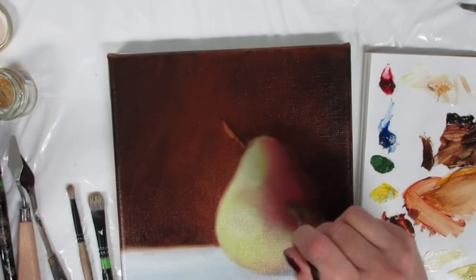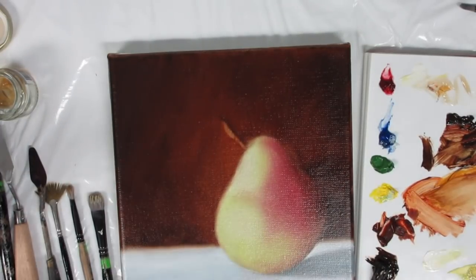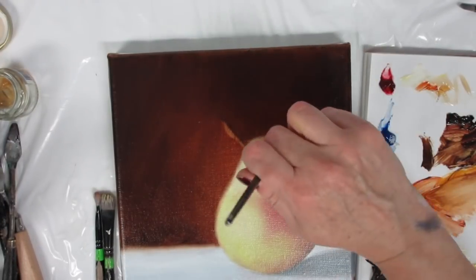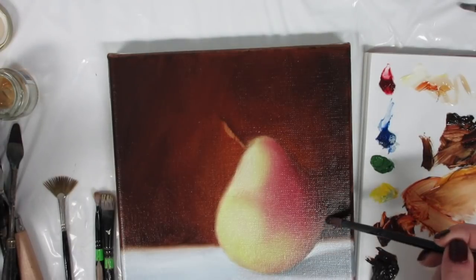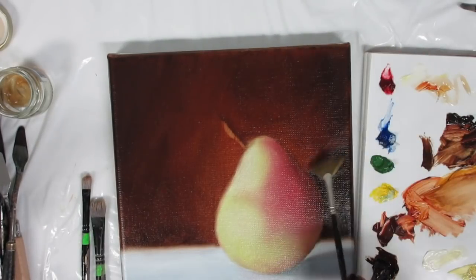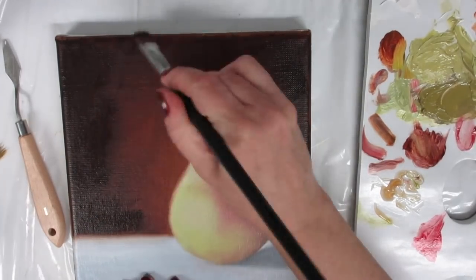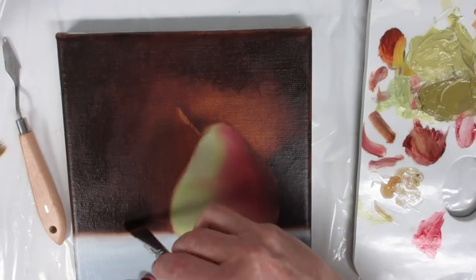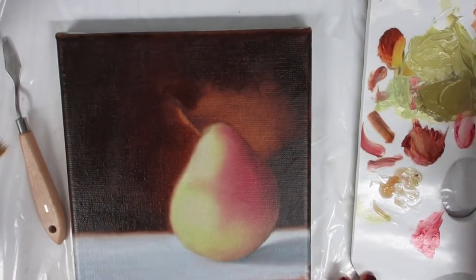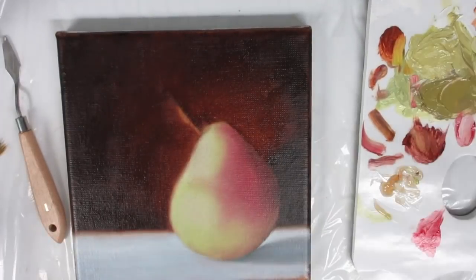Here I have a fan brush and I'm smoothing out the colors and blending them more, starting to add a little bit more of the darker colors in the greens to define the pear. Still working a bit on my background. Working on the shadow — I have a combination of cobalt blue and burnt umber to make a nice rich deep black, adding more burnt umber on the outer edges to darken it up. This was done over dry paint. I'm going to leave the middle a little bit lighter around the pear to create more light, and I'll fix that later.